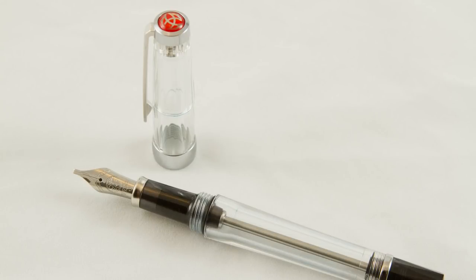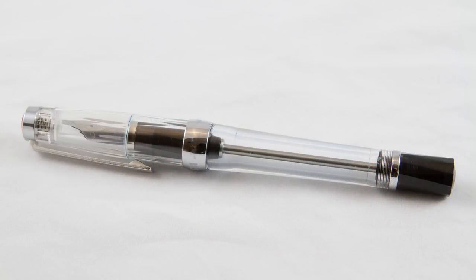This is the Twisby Vax 700. This is one of the very first commercially available pens I ever bought. This is a vacuum filler pen, and the filling mechanism on this one is a little bit different than a lot of other pens.